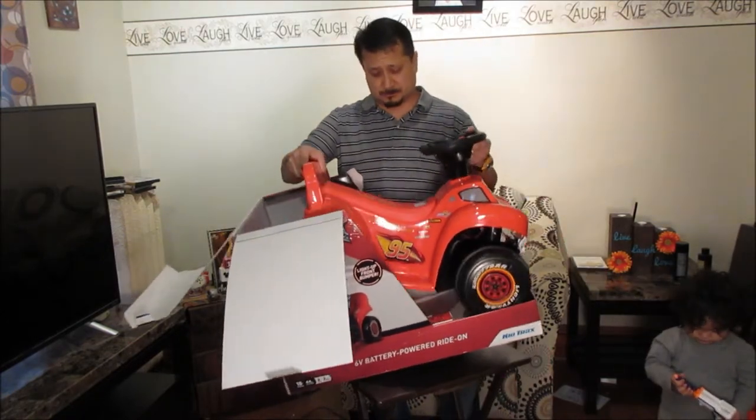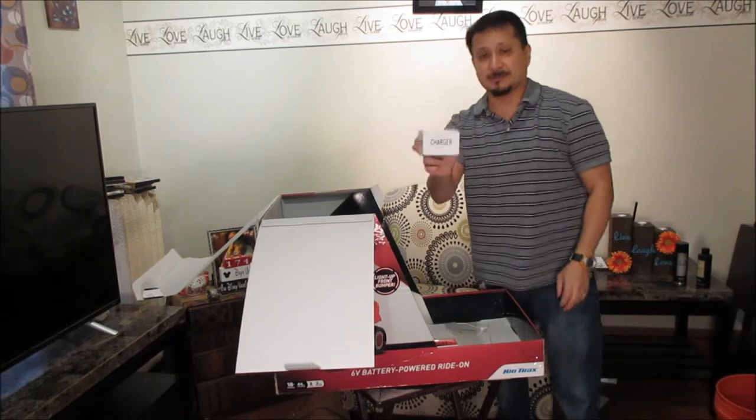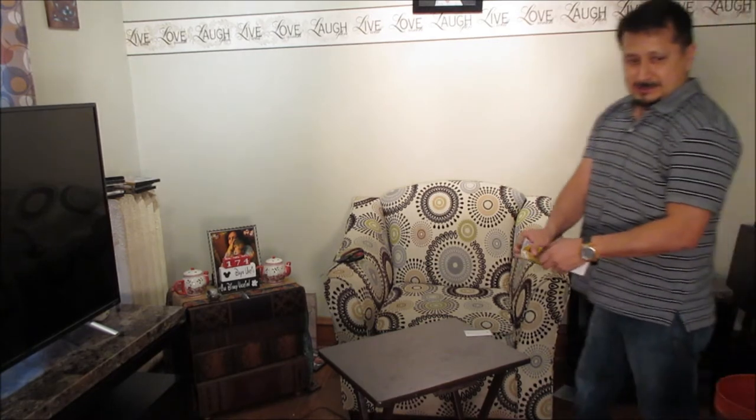Alright, so there is the Lightning McQueen, and here's the charger right here for the Lightning McQueen. The instructions are all the way at the bottom of the box.